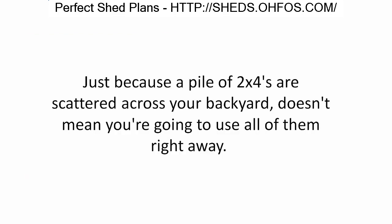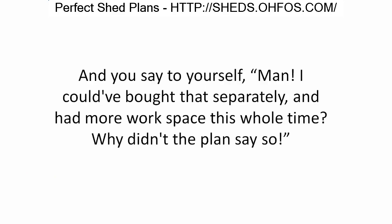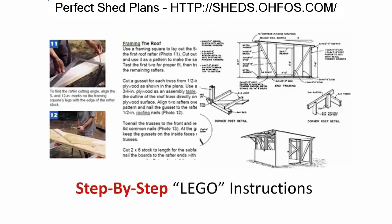Your materials should list what each item is used for. Just because a pile of two-by-fours is scattered across your backyard doesn't mean you'll use them all right away. Some will sit around occupying valuable space all the way until the last step, and you'll think: I could have bought that separately and had more workspace the whole time. Why didn't the plan say so?